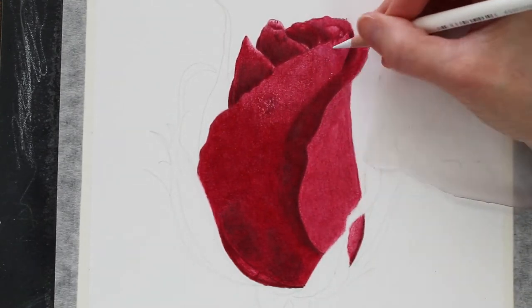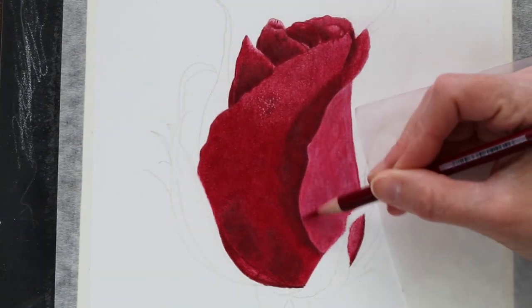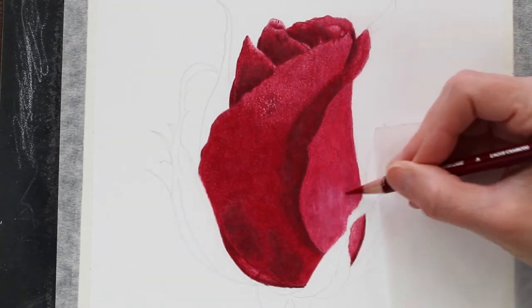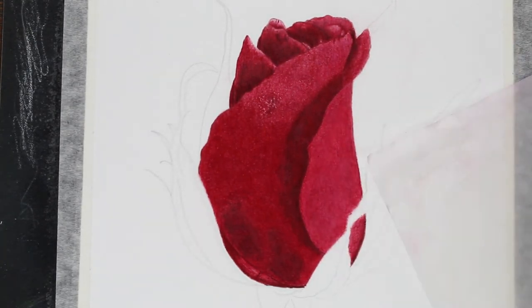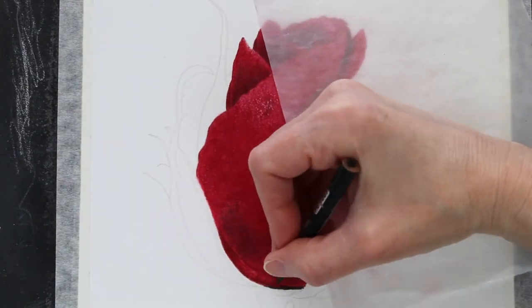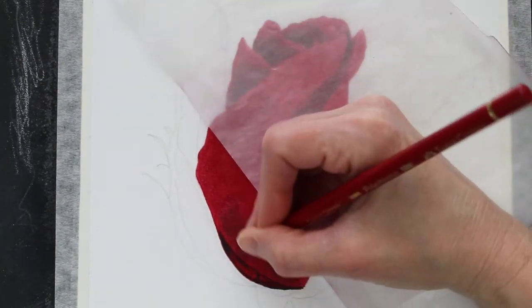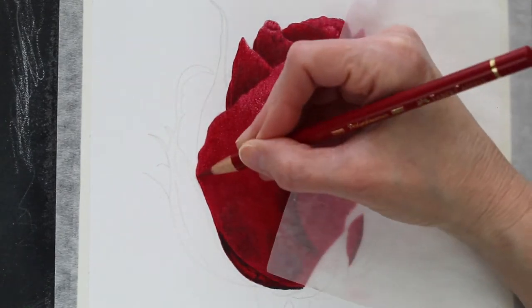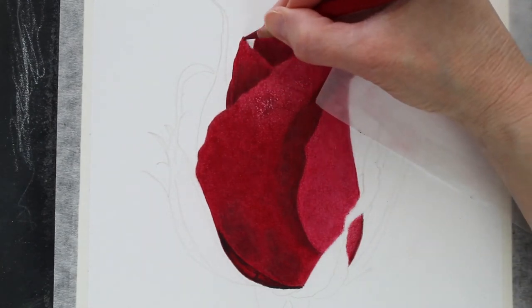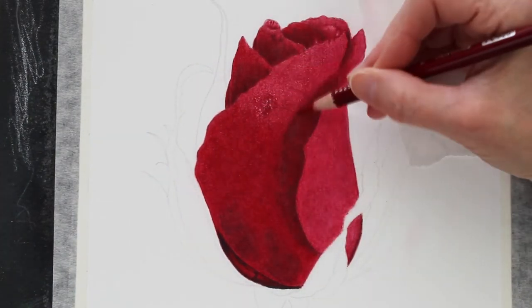Occasionally you'll want an outlier pencil just to add a little bit of interest. Here I'm coming over with a layer of white, and it ended up creating kind of a waxy look — maybe a little bit of a waxy bloom that I didn't want. So back over with the Crimson Lake; I just decided I didn't need that highlight to be quite so extreme. And just layer after layer to get that nice, deep, rich color. One more time with the Crimson Lake.